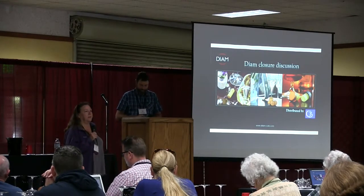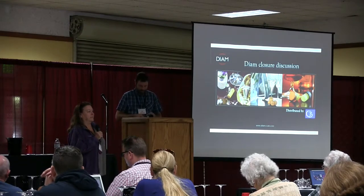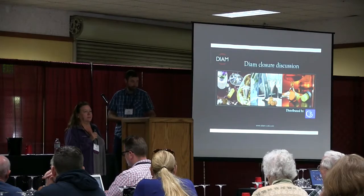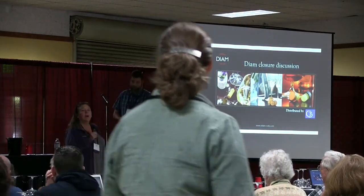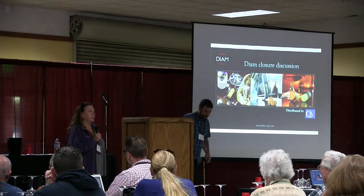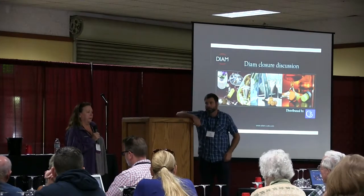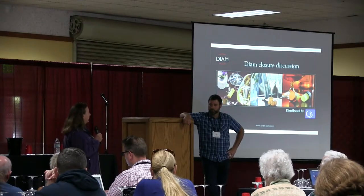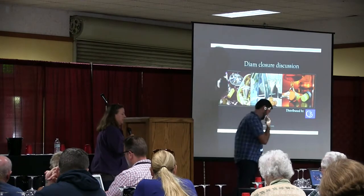Hi, my name is Leslie. I'm brand new to DM — this is actually my third week, so please be kind to me. Prior to this, I was in production for the past 20 years as a winemaker, primarily on the Central Coast focusing on Pinot Noir and Chardonnay. I'm now working with Dion, which I'm pretty excited about.